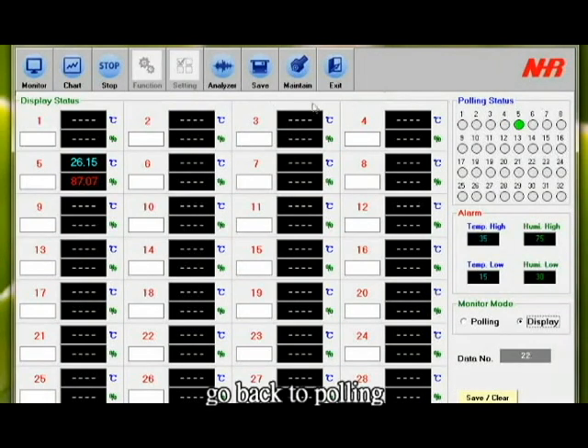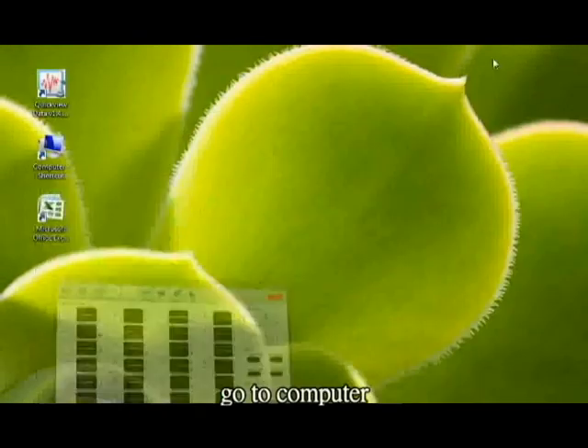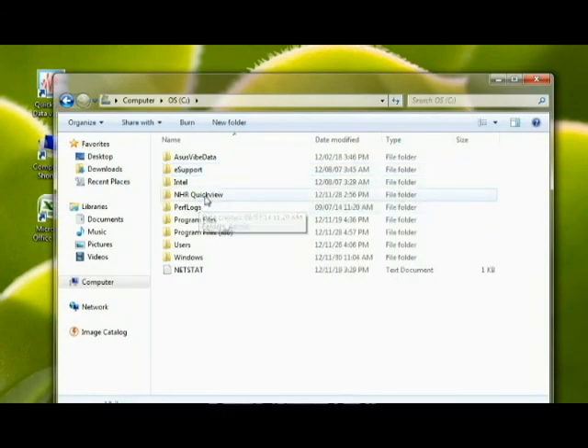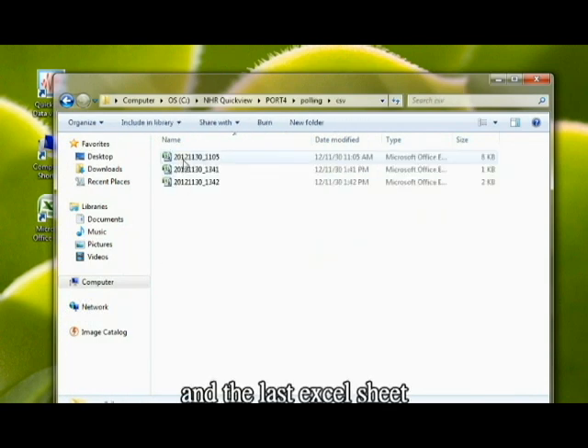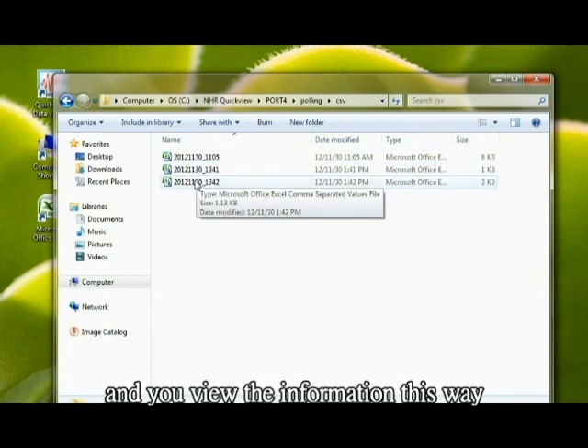Go back to polling. You can save everything. Just click out. Go to Computer, go to C drive, NHR Quick View, Port 4, Polling, CSV, and the last Excel sheet. And you view the information this way.